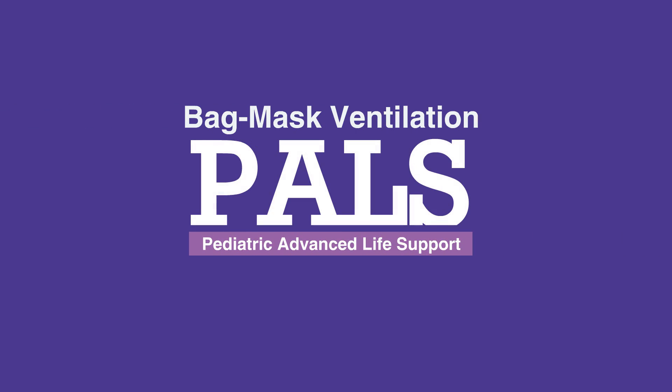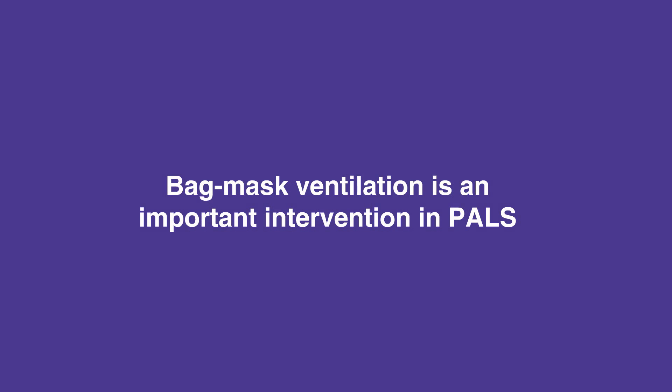Welcome to the lesson on bag mask ventilation. In this video, we'll discuss how to perform bag mask ventilation. When performed appropriately, bag mask ventilation is an important intervention in PALS.